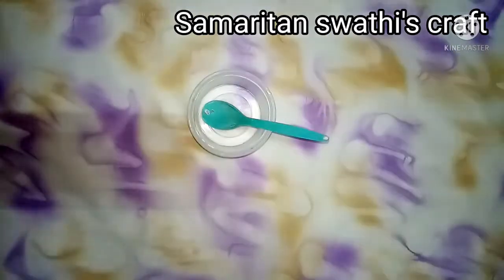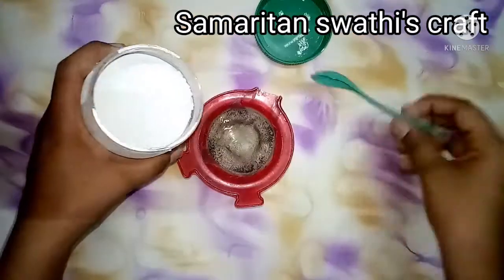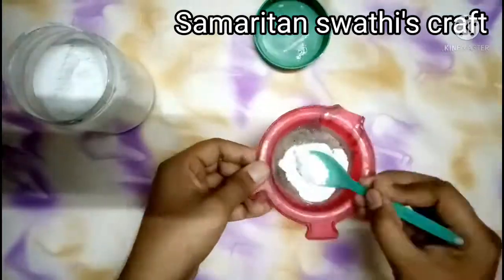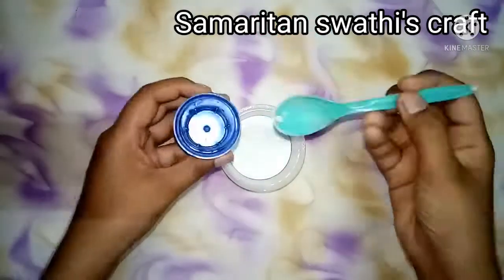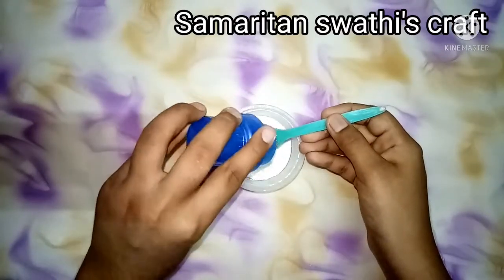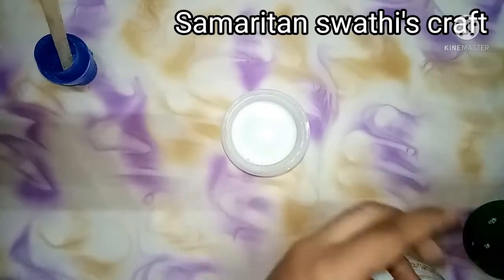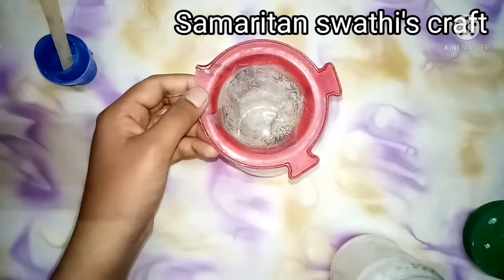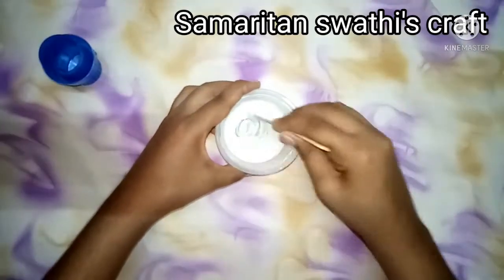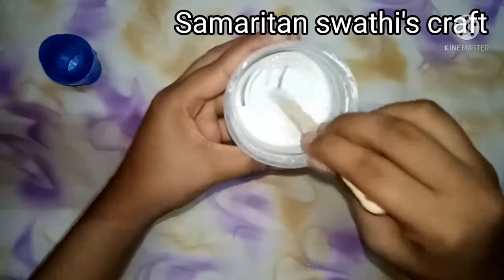Let it dry for a day. Now take a cup of plaster of Paris and sieve it so there will be no lumps. Then add a small amount of water and mix it using an ice cream stick. The mixture became too diluted so I am adding some more plaster of Paris. This is the correct consistency.